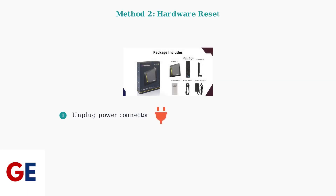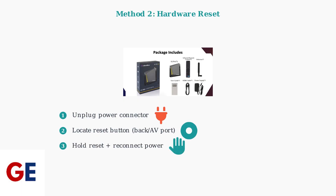If your device is frozen or unresponsive, you'll need to use the hardware reset method instead. First, unplug the power connector from your VC box. Locate the reset button, which is usually at the back of the device or inside the AV port — you may need a pin or small tool to press it. Press and hold the reset button while reinserting the power connector, and continue holding until a recovery menu appears on your screen. When the recovery menu appears, use your remote control to select the factory reset option and confirm your choice.